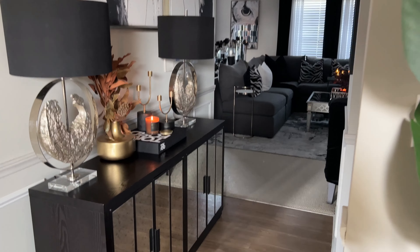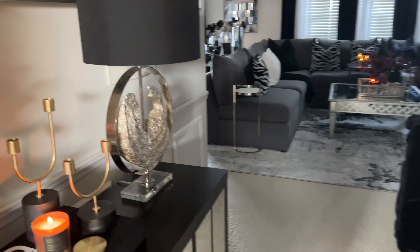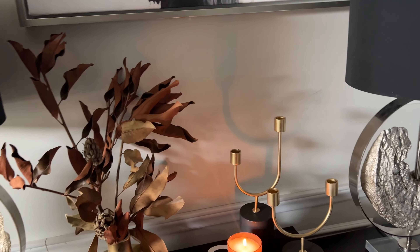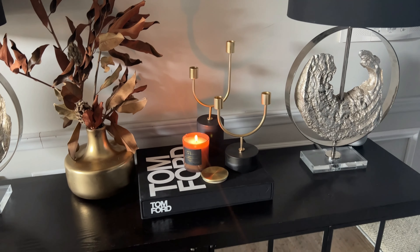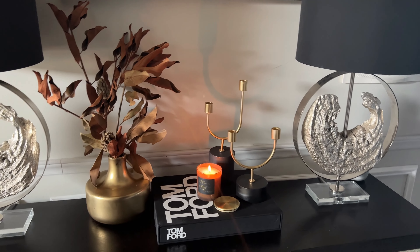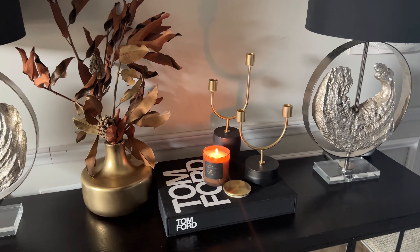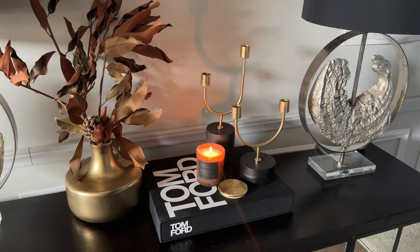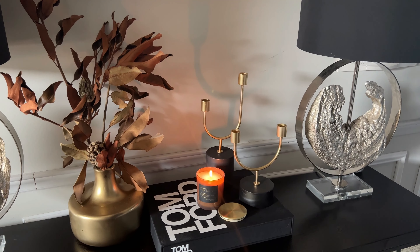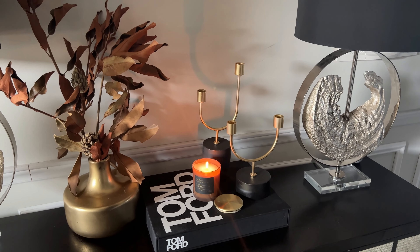Welcome back to my channel, and welcome if you are new here. My name is Cheryl and I love decorating with style on a budget and I love to try to make my home look a lot more expensive than it really is. In today's video, we are going to be talking about how to bring warmth into your home for fall. I created a fall series and fall officially starts on September 21st, so I wanted to share this video to show you how I have spread little vignettes of warmth around my home for fall.